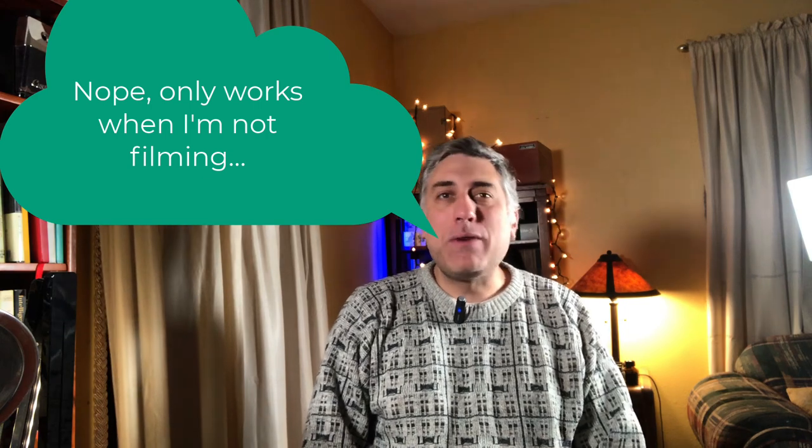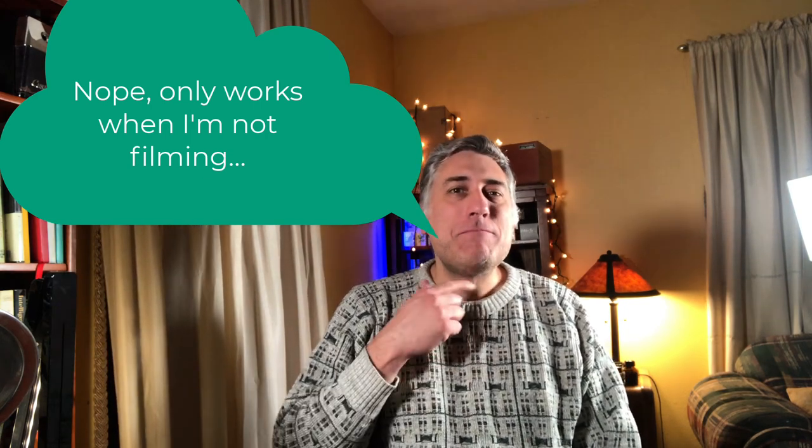Well hello! Today I am trying out my wireless microphone again. I tried a few things that got it to work, so we'll find out if it works in a video.